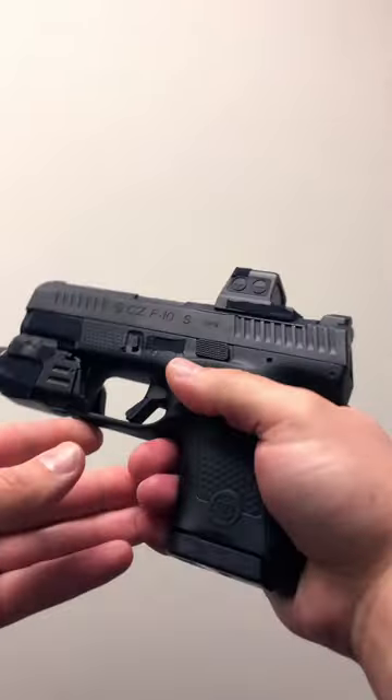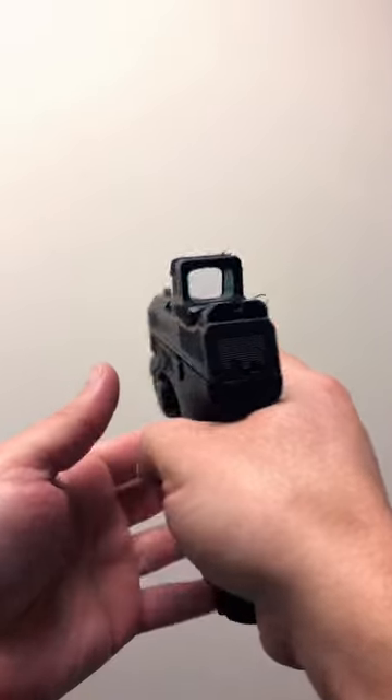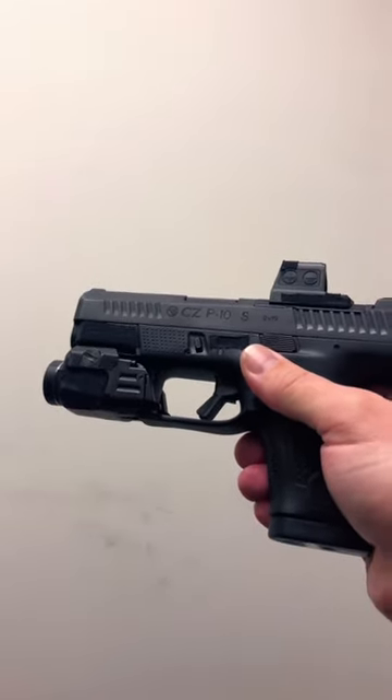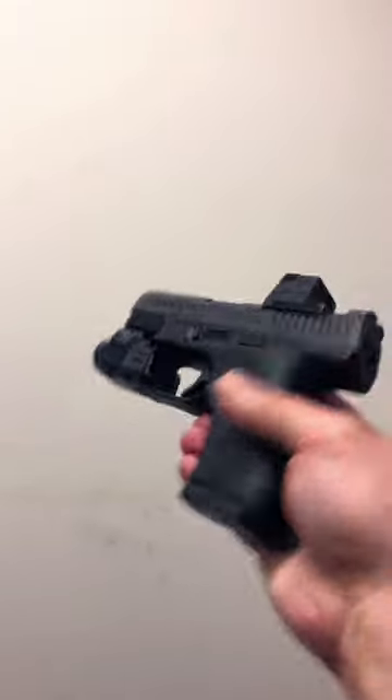This is the green dot in the multi-reticle system. You have the dot, or you have the circle, or you have the circle and the dot. This is also sporting a TLR7A Streamlight custom fit to this pistol.